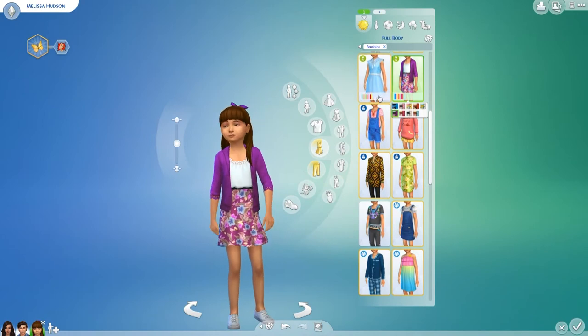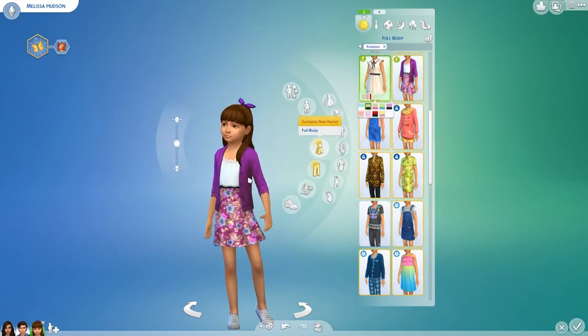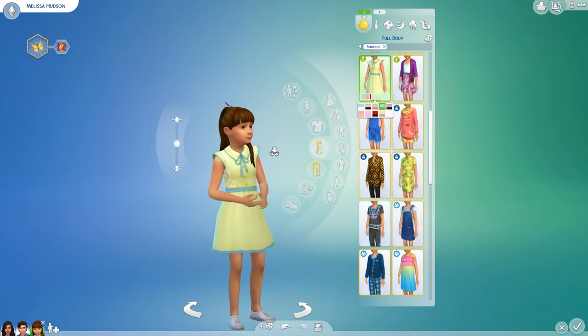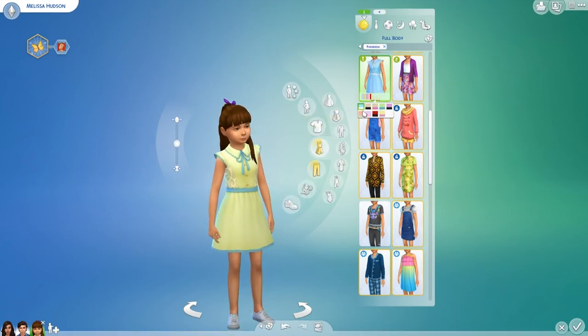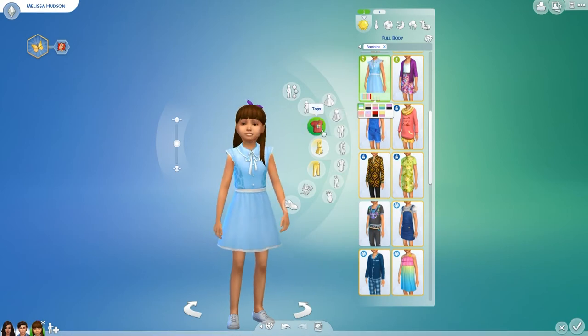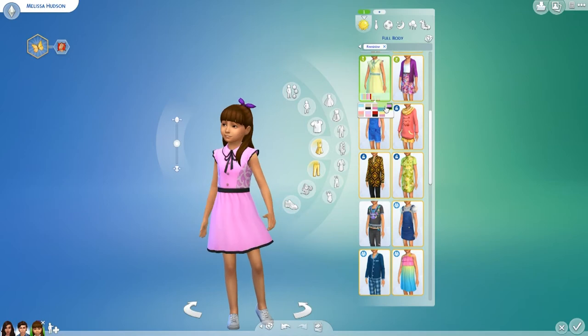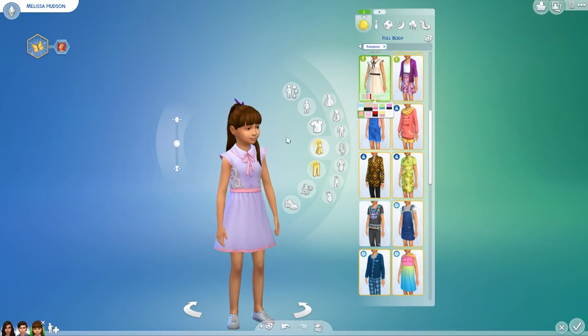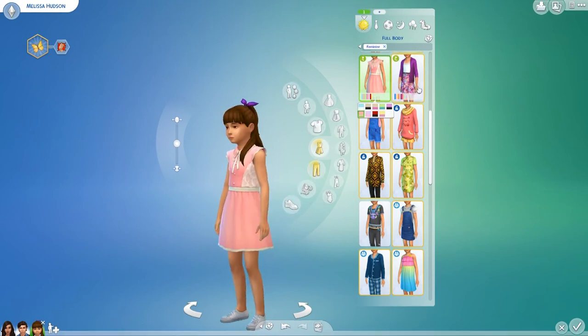There's also this casual dress for kids which I think is beautiful — you can create a really cute outfit. And this other dress which I sometimes use for formal occasions for little kids. Some of the colorways I'm not as keen on, but the more simple ones are lovely. If you wanted to do a wedding, I think those would be adorable.